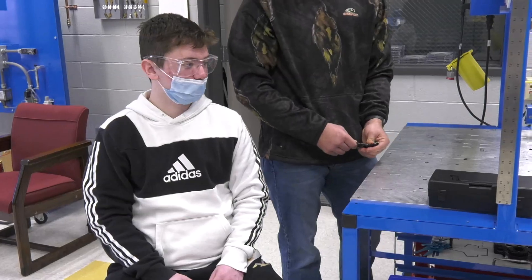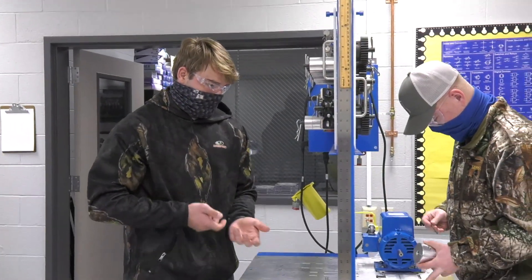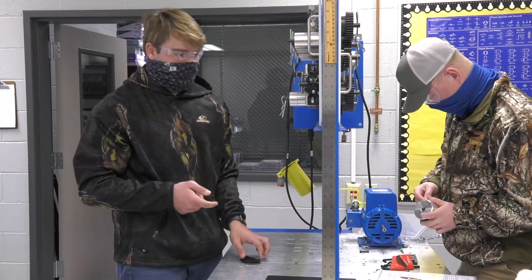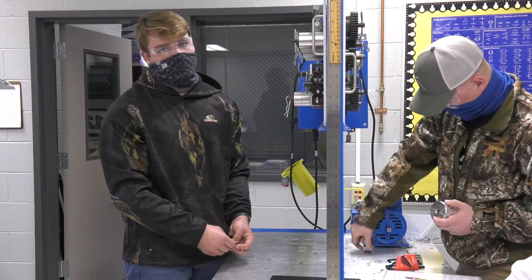Using a phototachometer. Basically, there's a piece of tape on the edge of it, and there's this little machine where you push a button and it calculates the RPMs and how fast it's spinning.